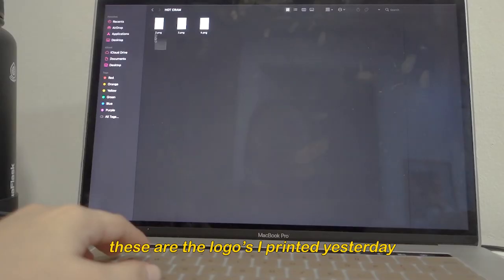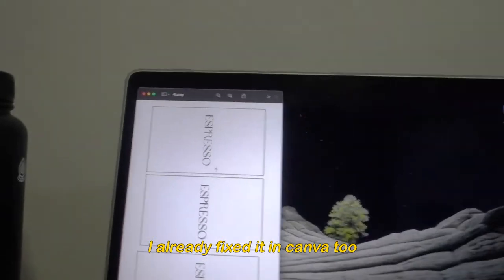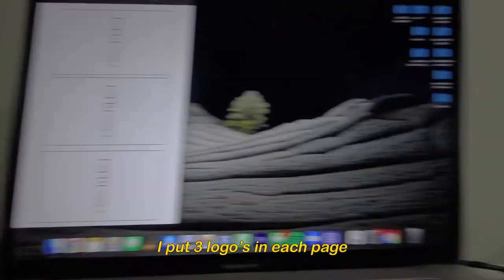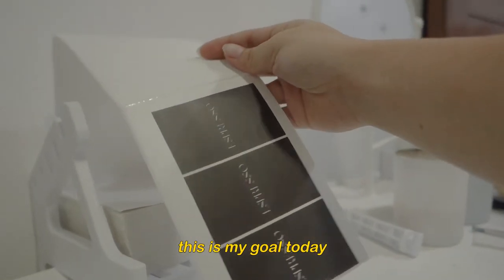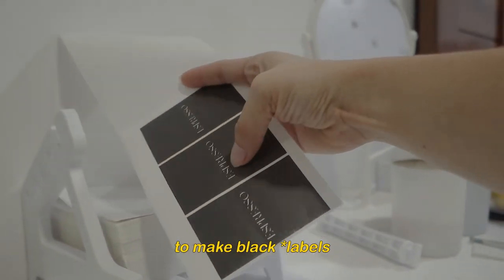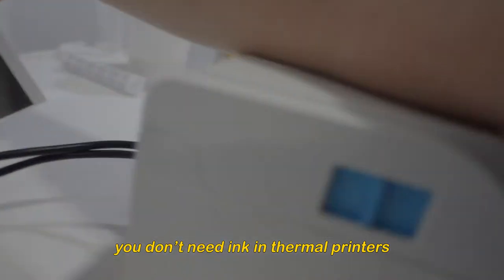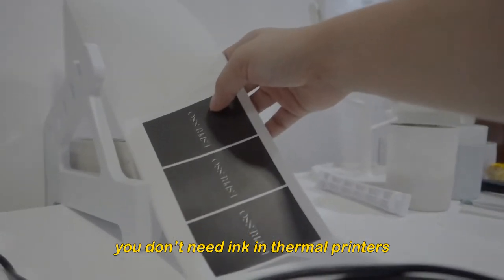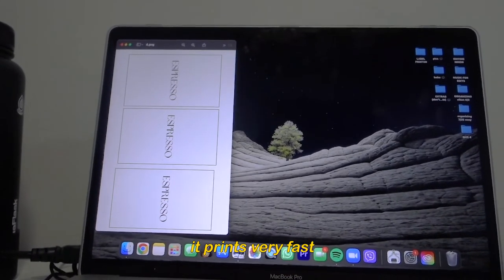These are the ones I printed yesterday. I already set them up in Canva — three per page. This one is black, and my goal is to make black logos with white wordings. It seems wasteful with ink, but it's a thermal printer so no ink is needed. Thank you, Lord — it prints so fast!